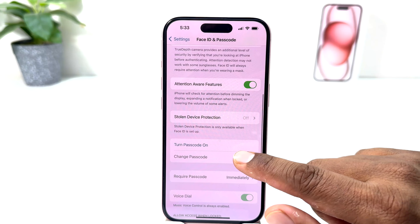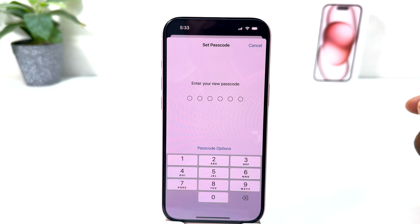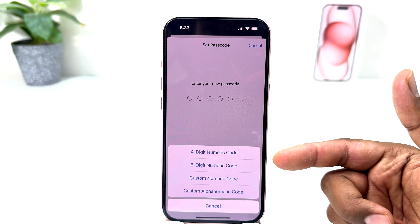Then you will find something that says Turn On Passcode. So you are going to click on Turn On Passcode and enter a new passcode. From the passcode options you can choose a four-digit numeric code, a six-digit numeric code, a custom numeric code, or a custom alphabetic code.